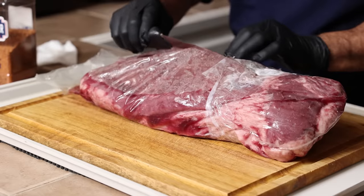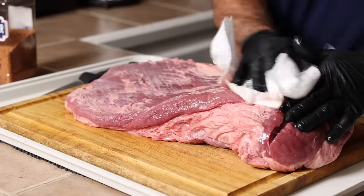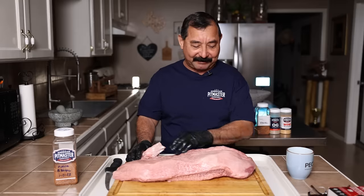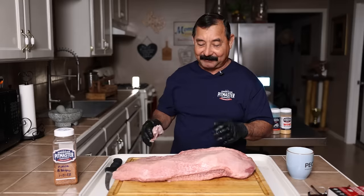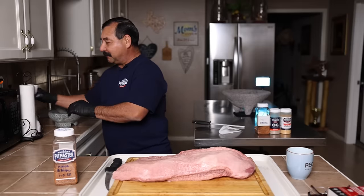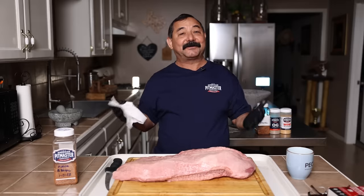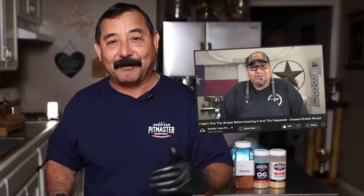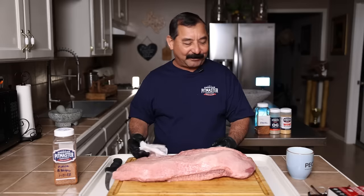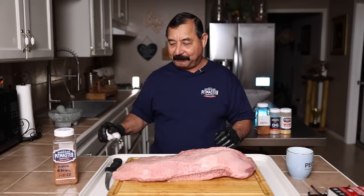This is a Creekstone Choice — it's not a prime, but they are really, really good briskets. I'm not going to trim this brisket at all. That's really foreign to me, because my whole life — cooking for 30 years — I've always trimmed briskets. Everybody that I know trims briskets, but I see some guys on social media who say don't trim the brisket. So I'm not going to trim it today, just to see what happens. I have never in my life cooked a non-trimmed brisket ever.